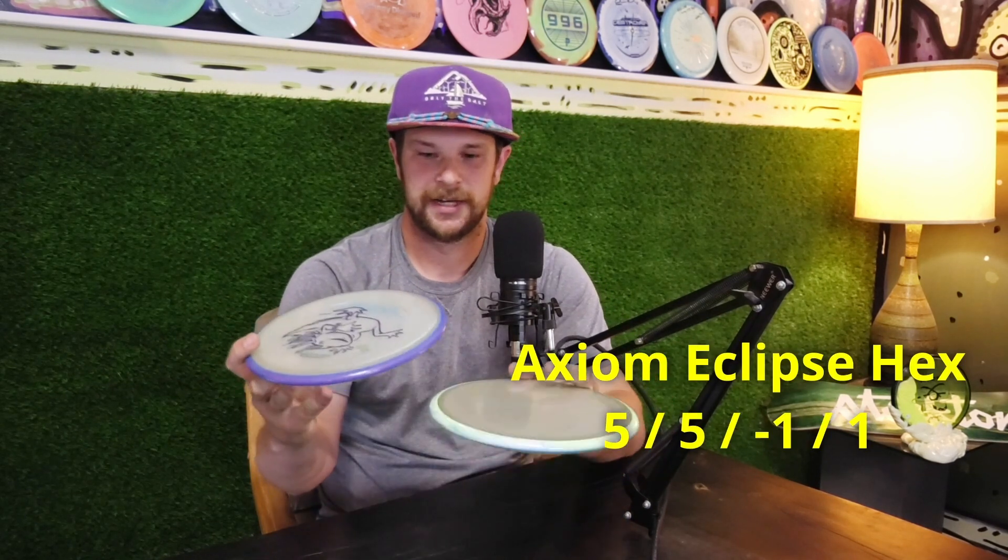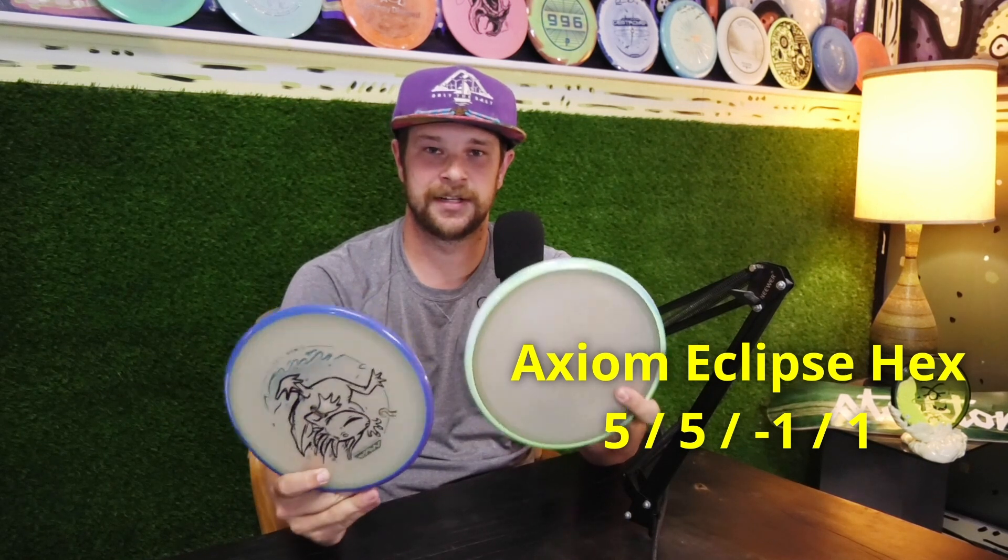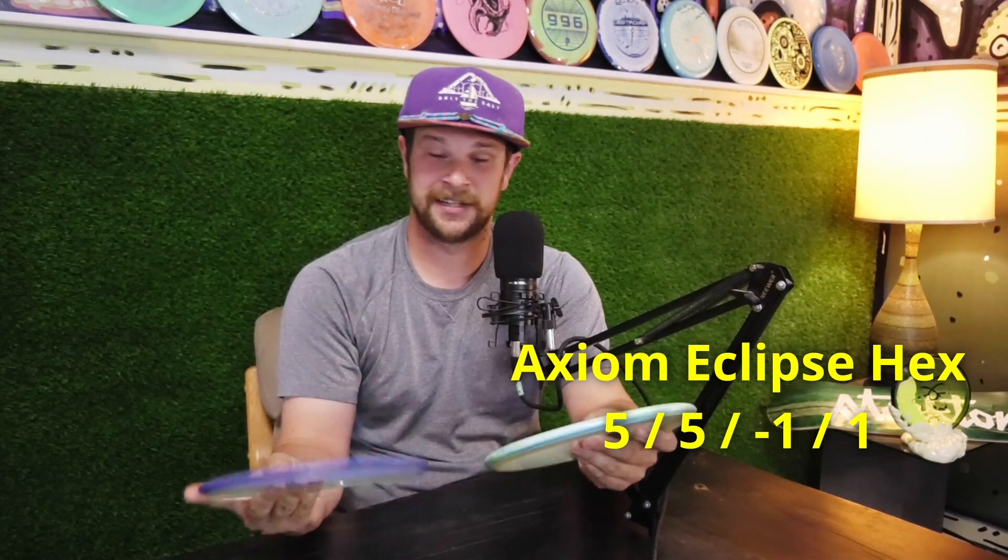Hey everybody, welcome — this is Jarrah with OTB Discs. Today we have another virtually-in-your-hand video. We have the Axiom Discs Hex in the Lizotto run, and then they're coming out with the new stock run of the Eclipse Hex. The Eclipse plastic has really good glow — one of the best in the game, if not the best.